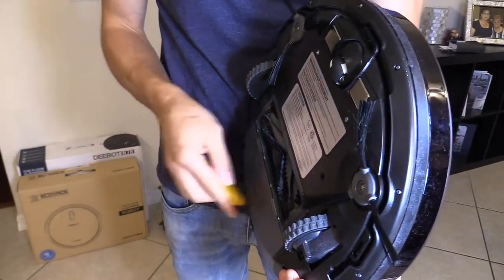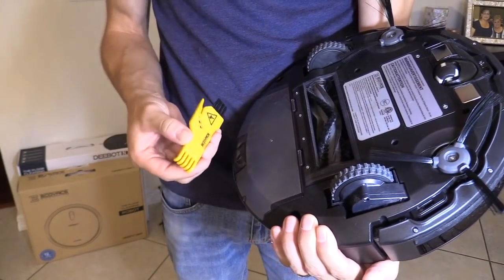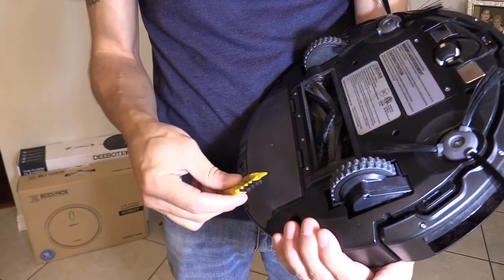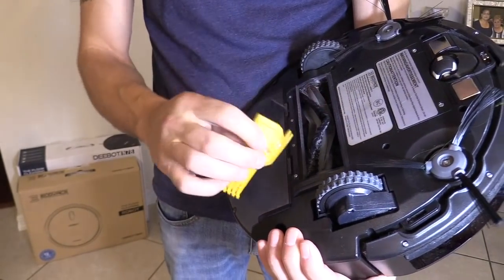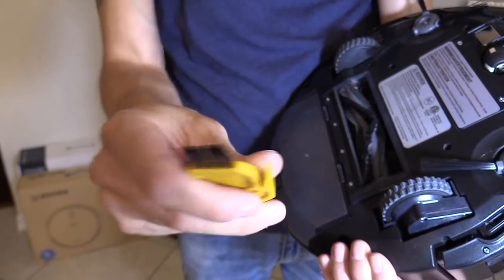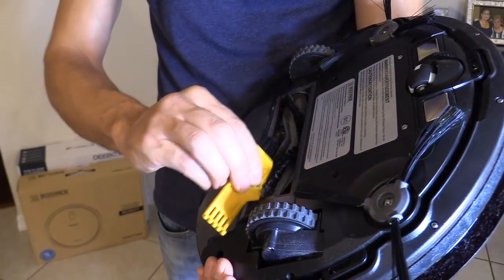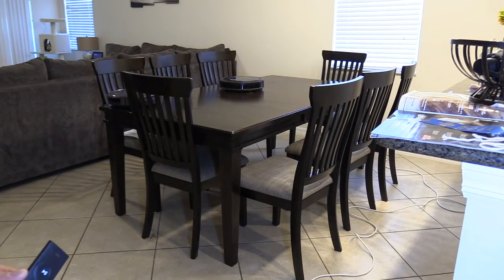The N79S does also have a cleaning tool, but there's no place to store it — unlike the N78, which has a spot where you can store the cleaning brush. So I'm worried I might lose it eventually. It does a good job cleaning the brushes; sometimes I get a lot of pet hair caught up in the brush. It has a razor built in right here — you just run it through to slice through the cat hair or dog hair. I use this tool to clean the filters. If you're concerned about it falling down the stairs, it does have sensors for that as well as collision sensors, and as you can tell, they're not falling.